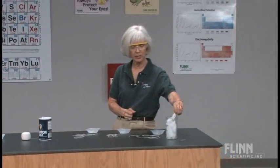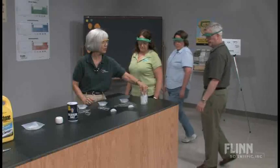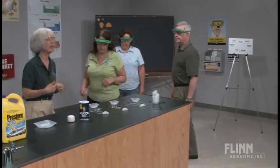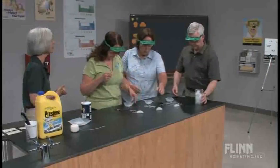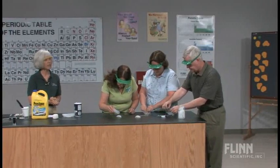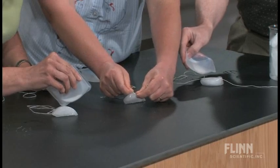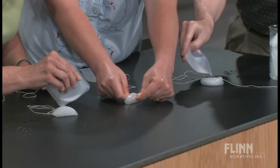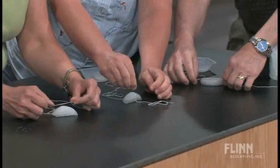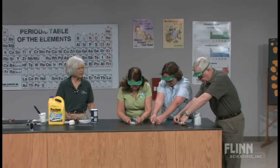I want each volunteer to put an ice cube at their place, and they can use it in any direction. With my students, I give them no direction except not to tie the string around. They can put the string down first and sprinkle the salt, or put the salt down and then the string. They can go lengthwise or widthwise, trying to get as much or as little surface area as they want. Let's see if anybody gets liftoff.